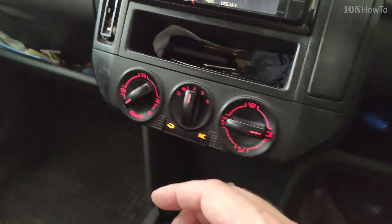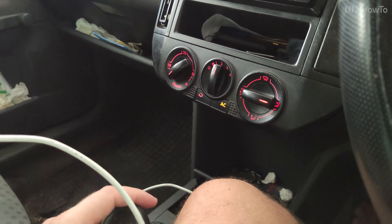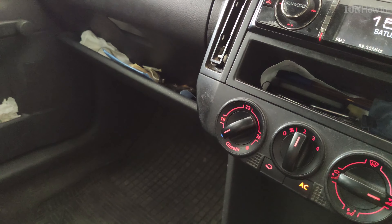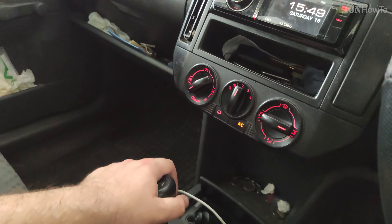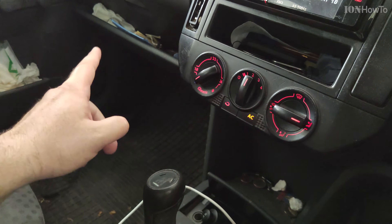Recirculation on, recirculation flap off, reverse turns on by itself — it's good.